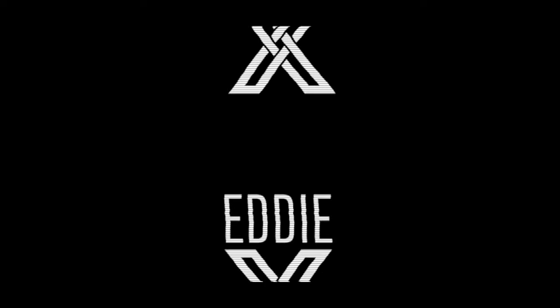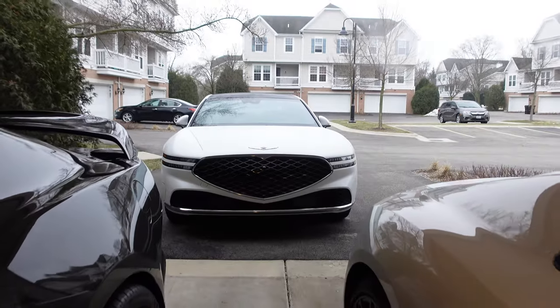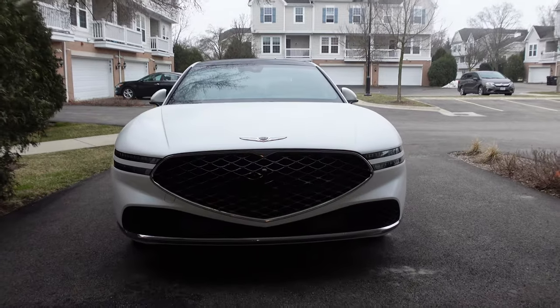This is going to be a nice and relaxing week because we are spending it with the flagship sedan from the Korean luxury brand Genesis. We have a G90 this week. Good morning and welcome to the Genesis G90.